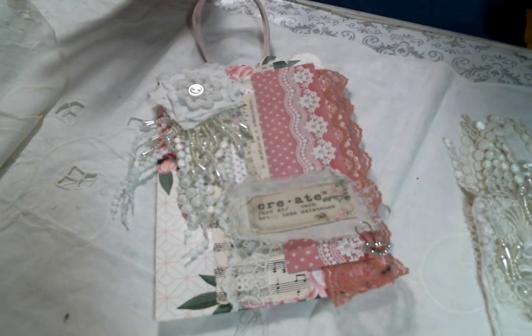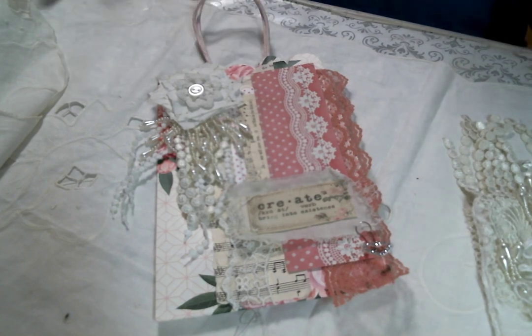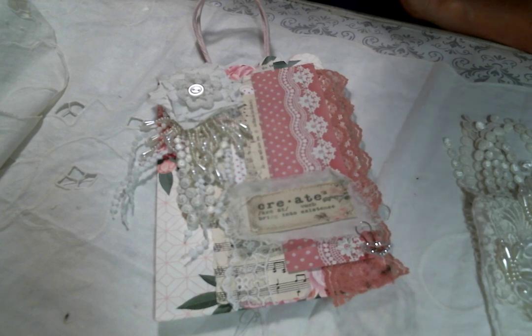Hi everyone, Amy Love here, and I am here today to share with you some altered bags that I created using the goodies from Angel Dream Crafts Kim on Etsy. I joined a swap in my friend Judy's group last month, and it was to create two small gift bags and fill them with goodies.